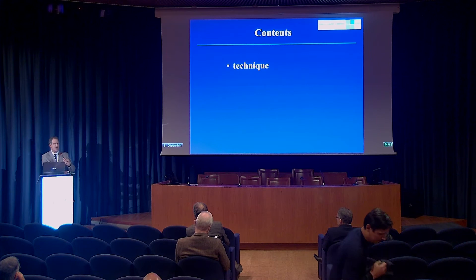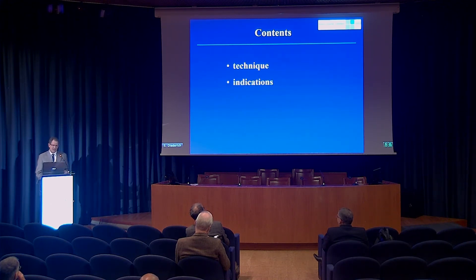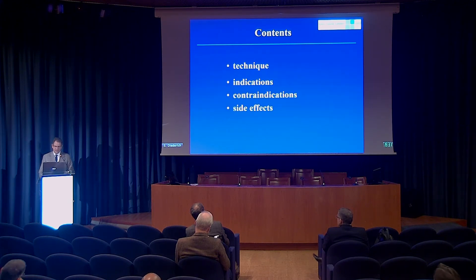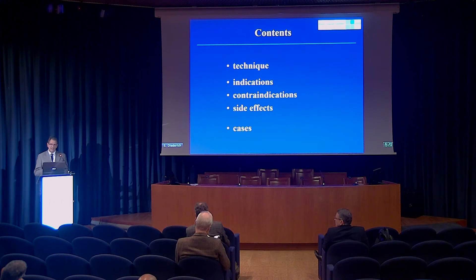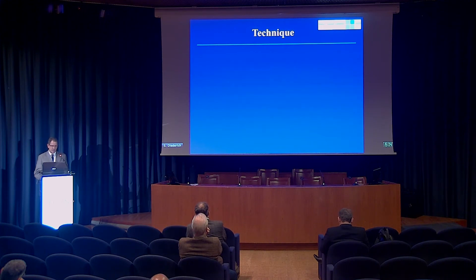You briefly saw my disclosures. This is the outline of what I'd like to discuss: the technique, the indications and contraindications for microwave ablation in the lung, side effects of that therapy, and a few cases. My aim when putting together this presentation was for those of you who are planning to set up a microwave ablation service to give you some idea how it works, and for those who suggest that therapy for patients or follow up patients after microwave ablations, to hint at some of the important aspects.